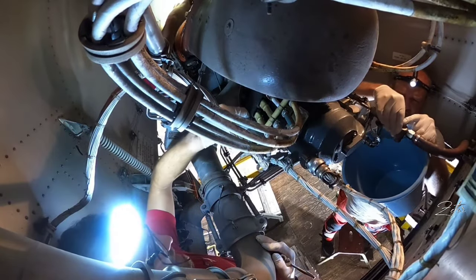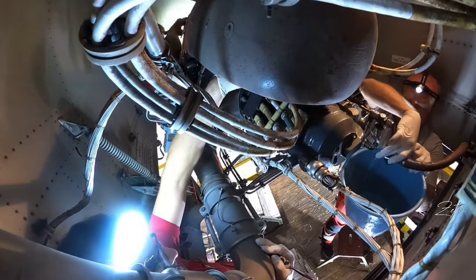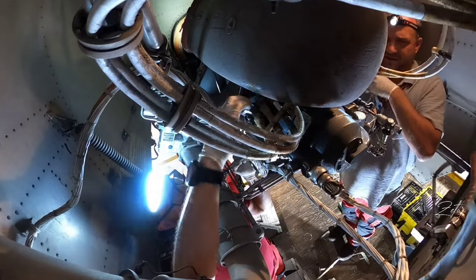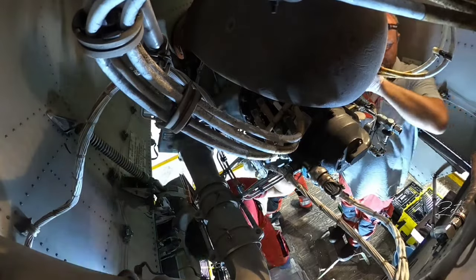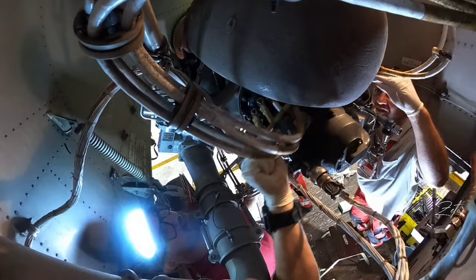And if you want to know how to replace the generator, click on the pop-up banner above or check the link in the description below. Fuel line is removed, so Tomas jumped on the starter and he is now removing the power cables. And I'm almost done with the cables from the generator.